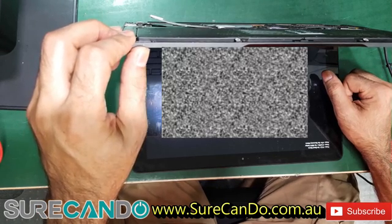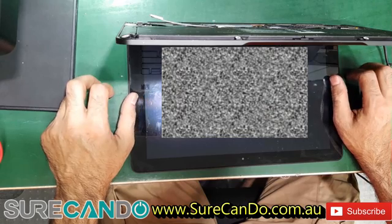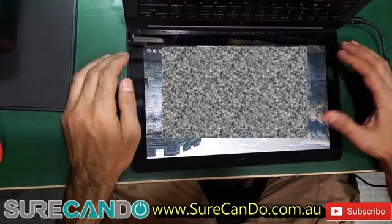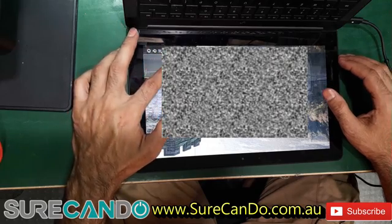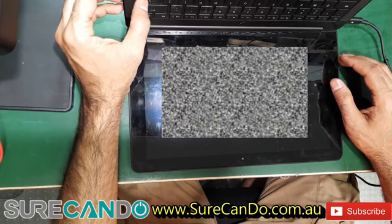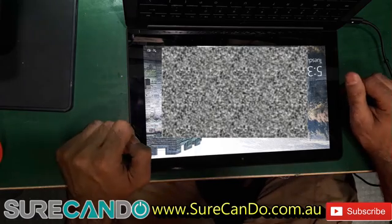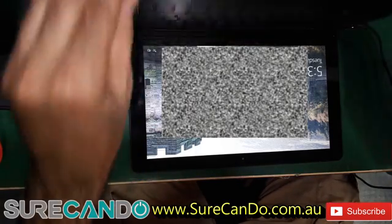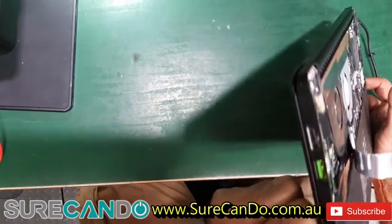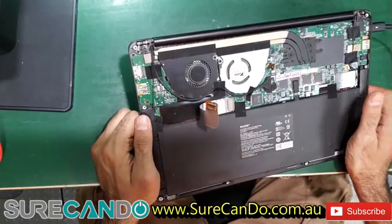Checking if it detects the battery. There was an X on the battery icon, but after putting it to sleep and bringing it back up, the battery is now charging — that's looking much better.